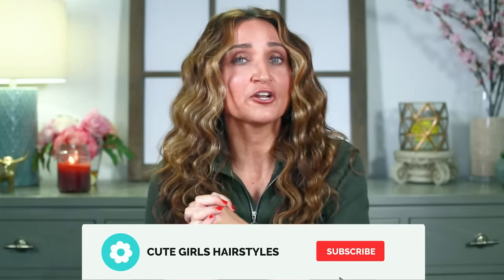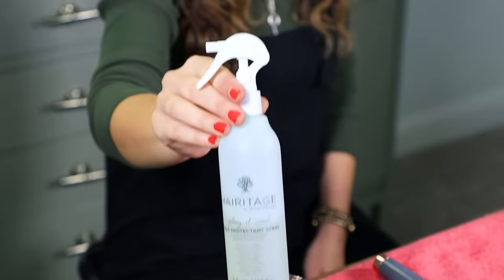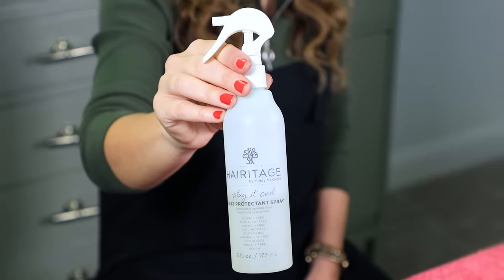If you haven't subscribed to our channel before, you can do it by clicking right here, and let's get on to the waves. So to start with today, I just washed my hair last night, slept on it wet, brushed it out this morning using my new paddle brush, and put in some heat protectant spray. You should always use heat protectant spray before you do any heat on your hair.